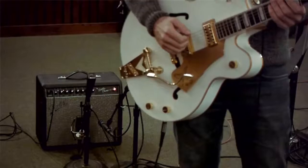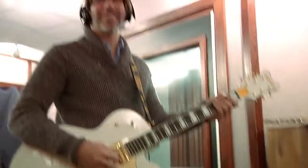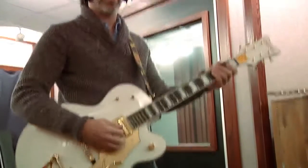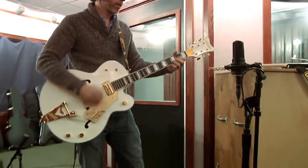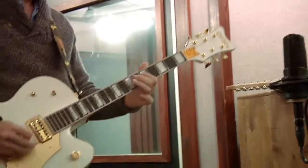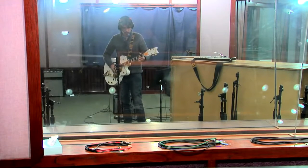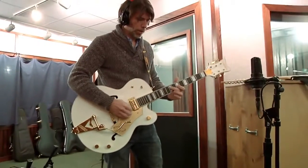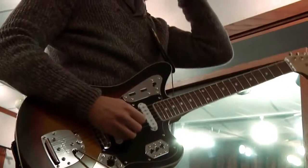I'm playing this Scratch White Falcon on kind of a tweed-like setting of the X2 amp. A bit of delay, and just kind of get a ragged, glorious kind of sound, hopefully. Can I go now? One more maybe? You rolling? I'm rolling. Alright.